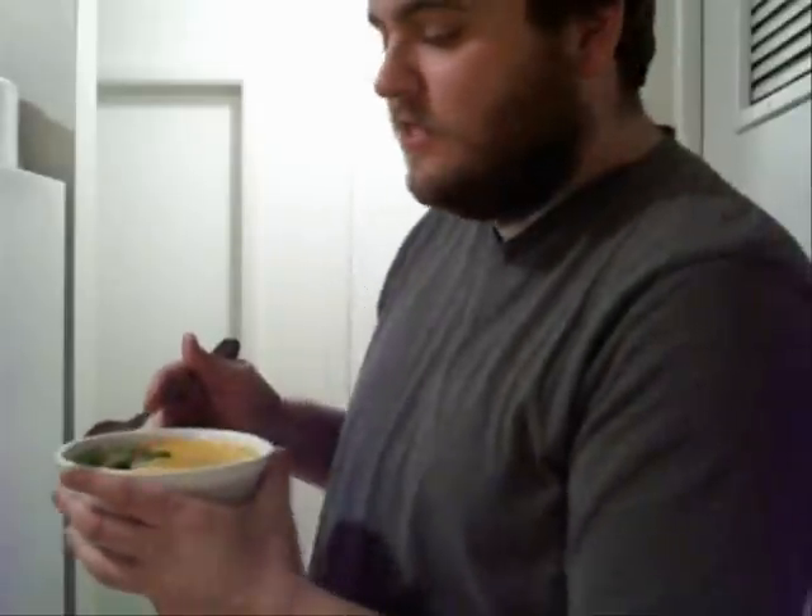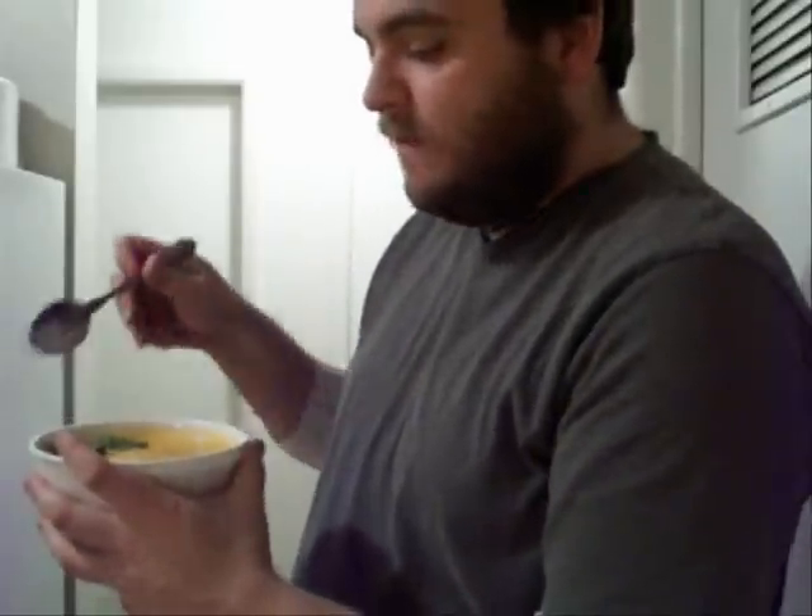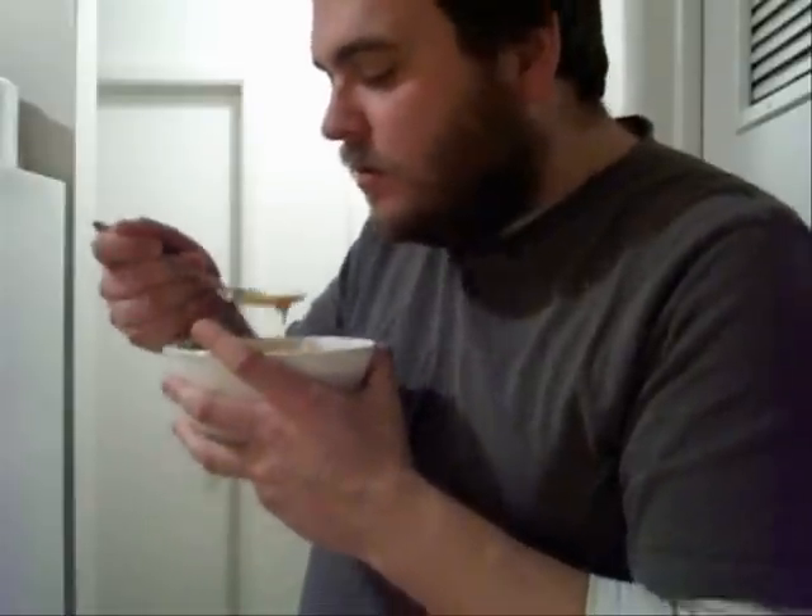There it is — raw red pepper soup. Let me give it a taste. Oh, that's got a nice kick to it. It took me a second to process it, but yeah, that is good. That's actually pretty good. Definitely has a nice little kick to it — spicy red pepper soup. I like it.